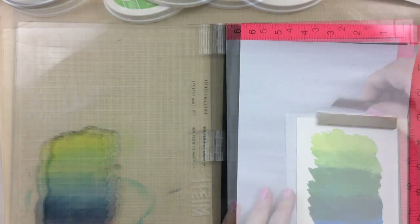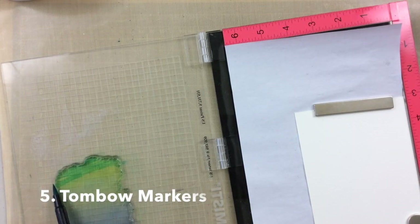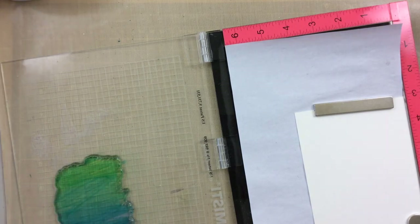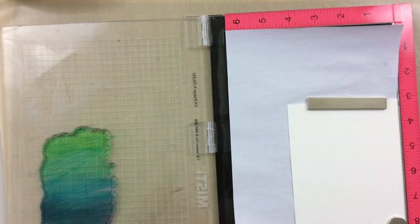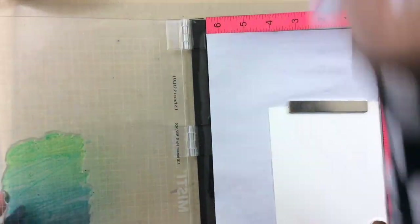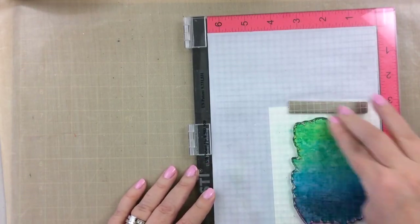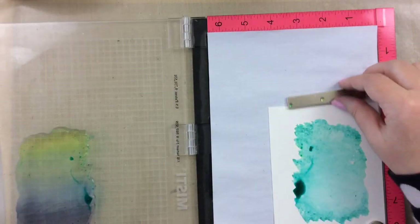I've got another technique, and that is using a Tombow marker. This is similar to the Zigs in that you can watercolor with it as well — it's water soluble. I'm using only one color, coloring the entire thing with the same turquoise color, spritzing it with a little water, and stamping that down. I used watercolor paper for this one and it's just all one color, so it turned out a little bit softer.